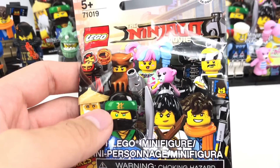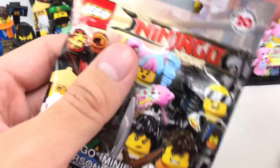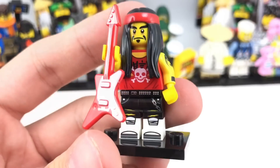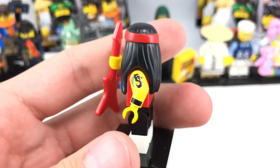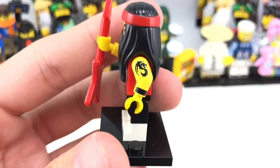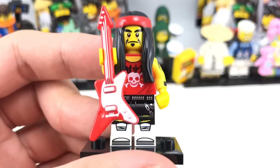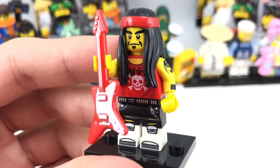We're doing pretty good so far — 12 packs and only two repeats. That's pretty good. It is the Gong Rocker. Not one of my favorites, but I still like that new color for that hippie hair piece, as it was originally released. And I love that tattoo right there. Other than that, it's kind of weird having like the fifth rocker in the minifigure series — maybe even the sixth? I'm not sure. I guess it has some cool parts, at least.